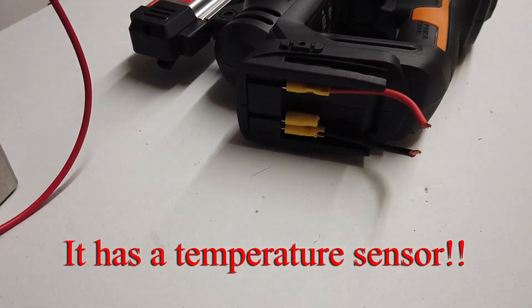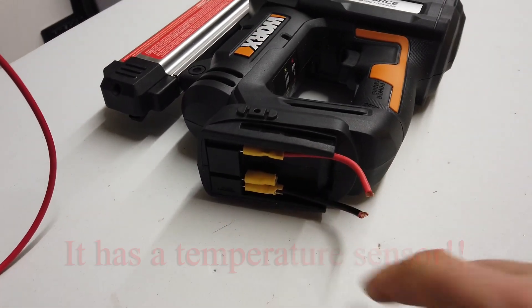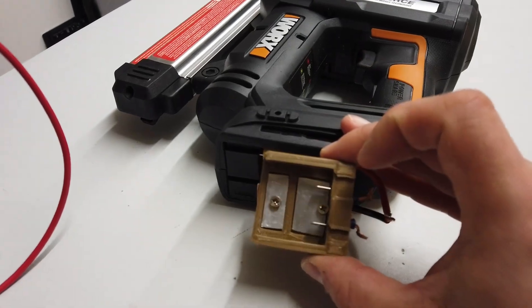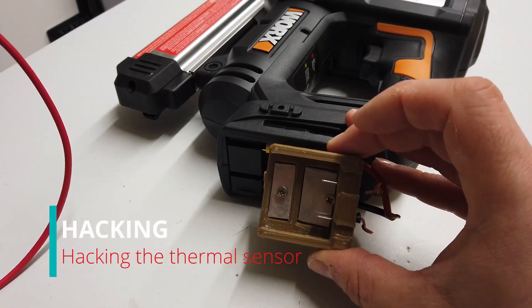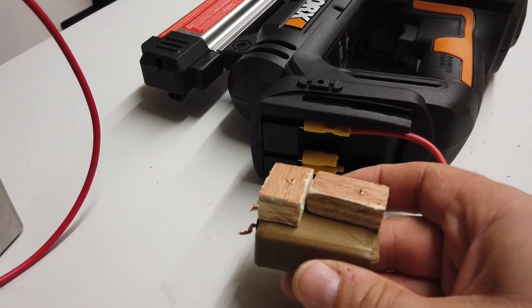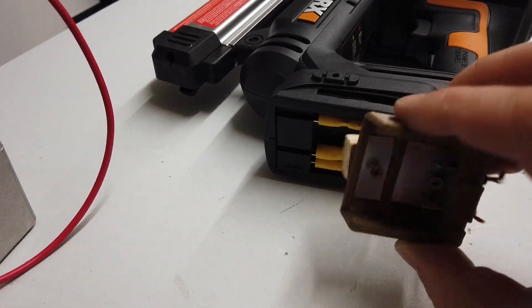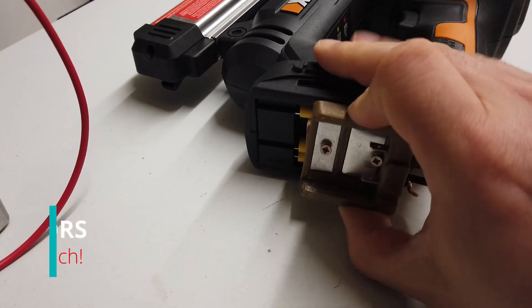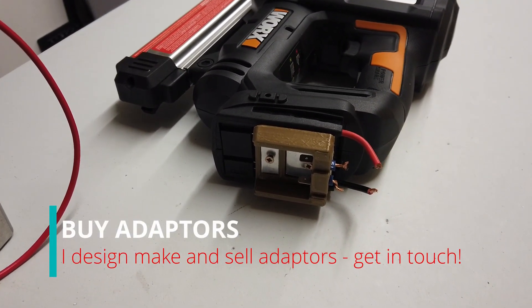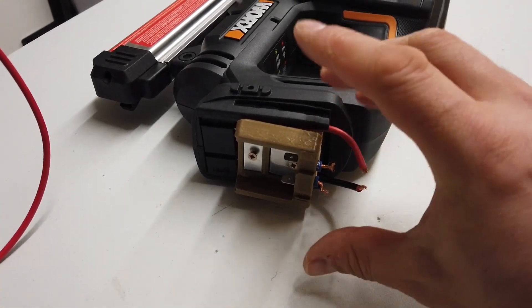A mate of mine unfortunately didn't realise that WORX have different types of batteries. This is one of my battery holders for the old style WORX. He's asked me to modify this, so what I've done is I've put a couple of bits of wood on the back of it here. That will slide in place on the bottom of there and will all get glued in and we'll connect up the cables.